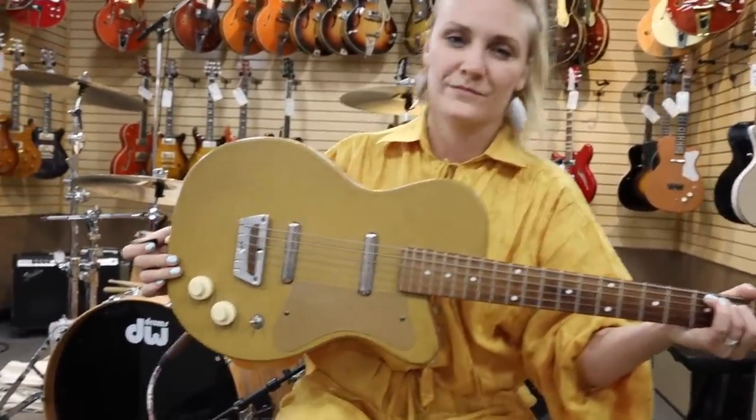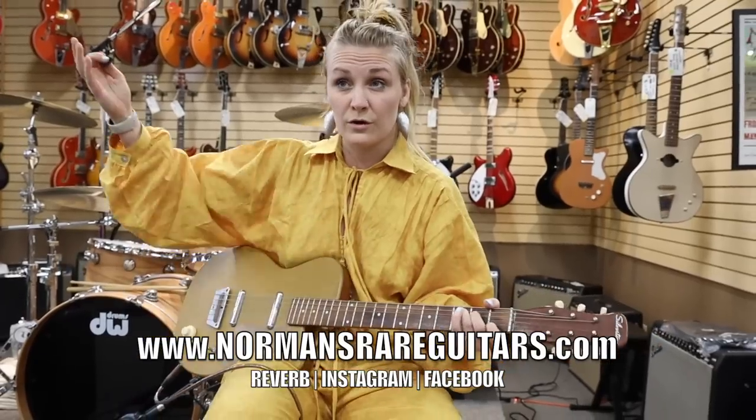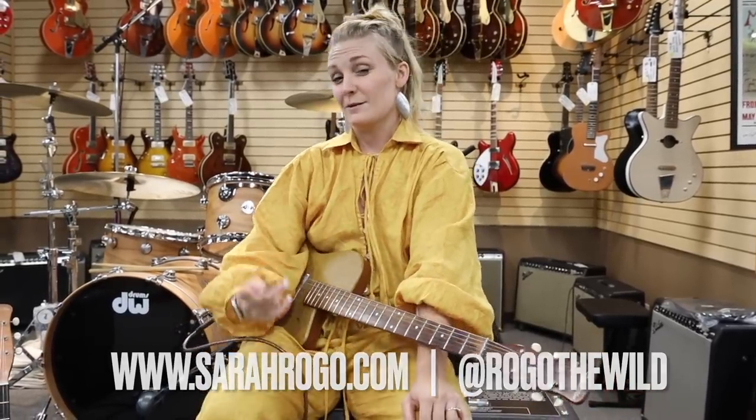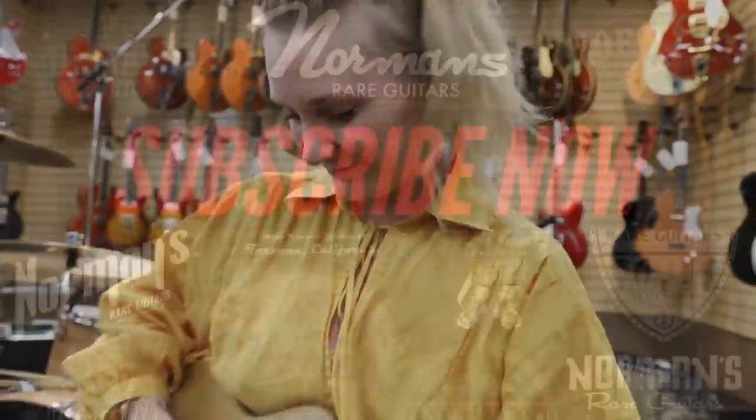There you have a 1956 Silvertone U2. We have a few of these at the store, so come check it out here at Norman's Rare Guitars. Remember we have all of our guitars on our Reverb page. My name is Sara Rogo — it's a pleasure to host Guitar of the Day. You can find my stuff at SaraRogo.com, or go to RogoTheWild on Instagram, and you can find me on Facebook — and LinkedIn, I am on LinkedIn. Thank you guys so much for tuning in to Guitar of the Day. Until next time, bye!